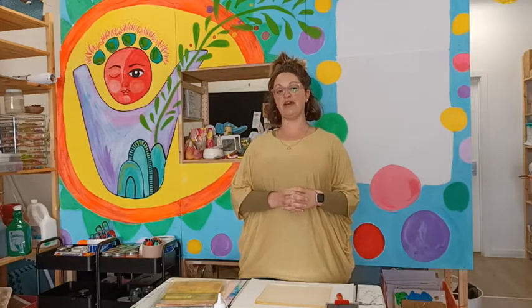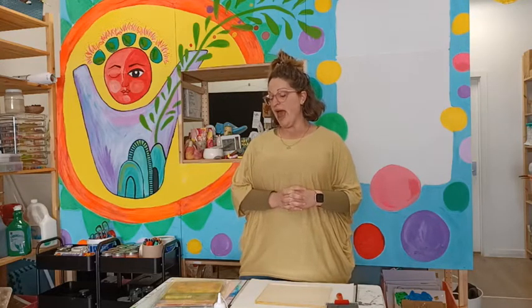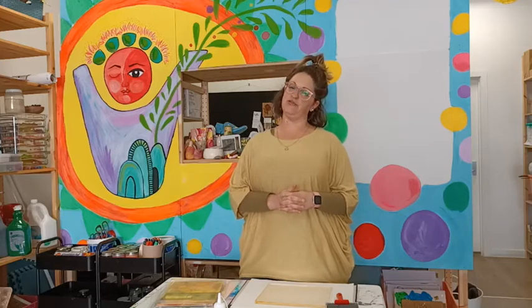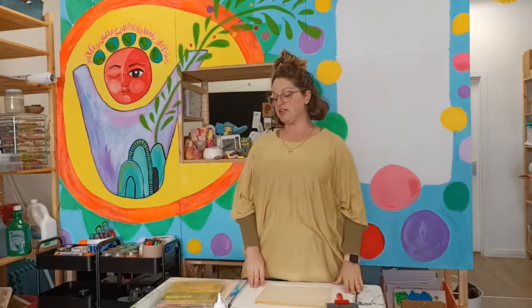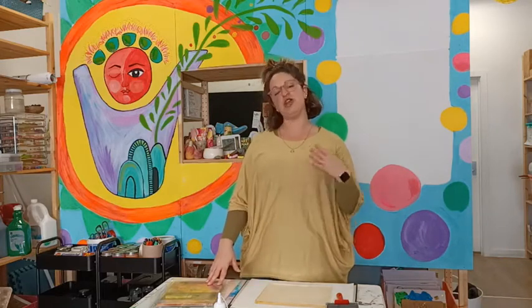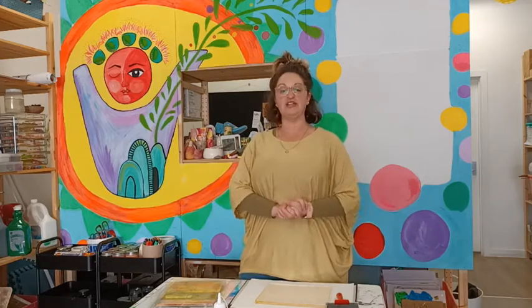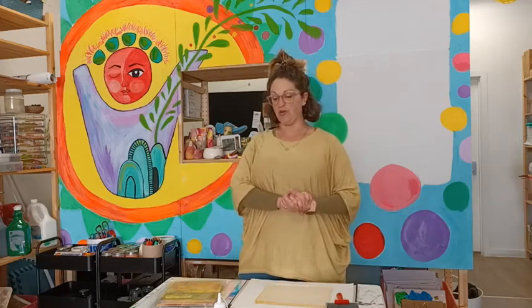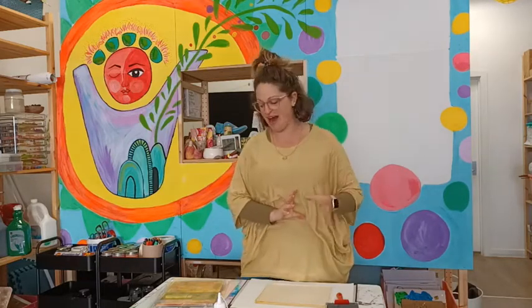I've been running some workshops on gel press printing recently — Australian native florals — and I've had a lot of questions from people about the gel press and how it works. So I thought we'd pop on today. Jade's in the background, hi Jade! We'll have a chat about what you need, where you can get supplies from, and all that. I'm going to ask questions, Jade's going to ask questions from behind the camera.